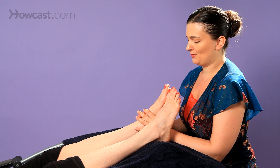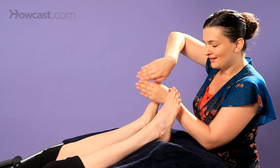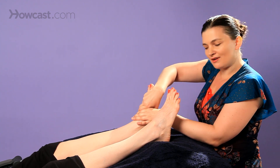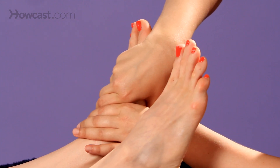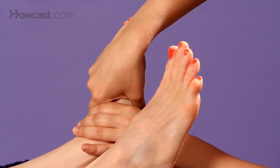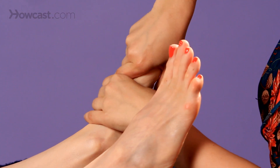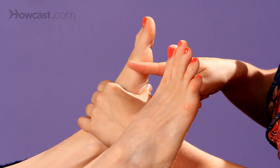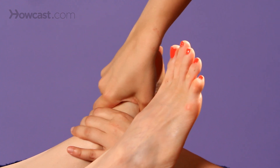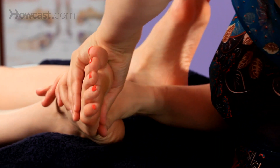Another thing you could do is what we call the spinal twist. A lot of these names — you're not actually on the spine, you're on the spinal reflex. Your hands are going to be side by side, holding the foot with your thumbs on the bottom of the foot, the plantar aspect. Then you're just going to twist — your top hand twisting towards your friend, and the bottom one coming towards you, kind of like we did with the toes. You only go all the way up to the top of the metatarsal. Always do both feet — we call it bilateral.